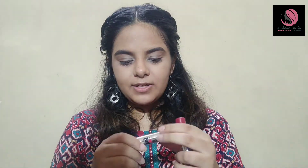So guys, I have two shades. One is Highline Vine and one is Brooklyn Bronze.